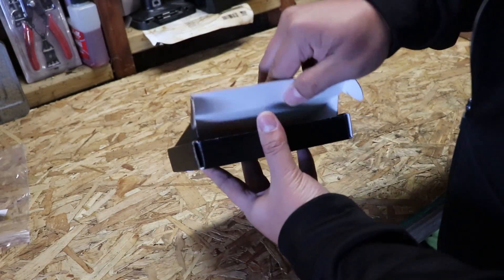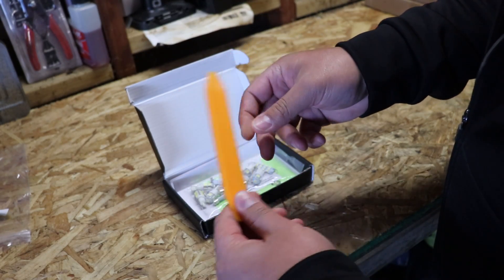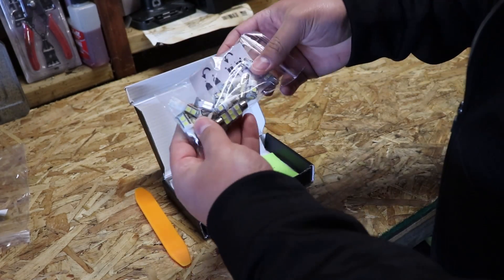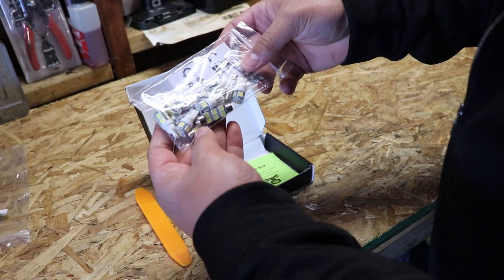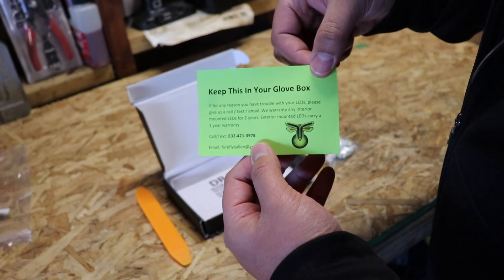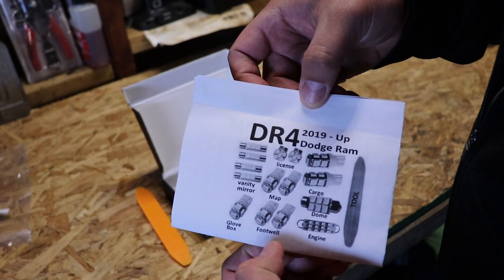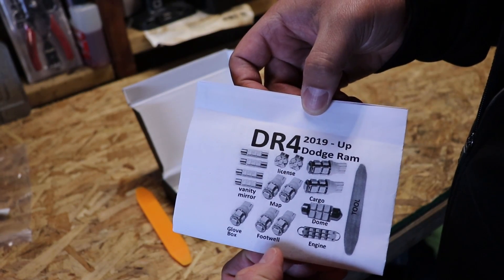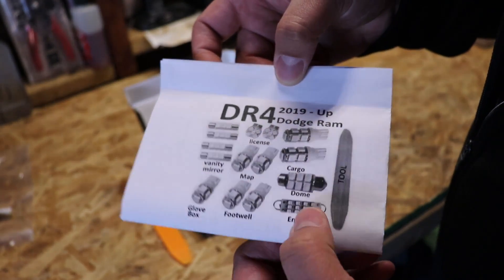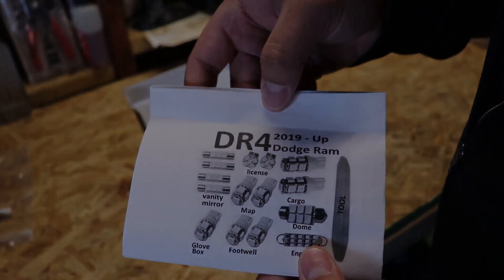Let's take a look at what's inside this box. We got a tool, LED bulbs — this is a 15-piece kit — a little note, and all the different locations for your bulbs. I probably will not be using the engine or the license plate, but everything else I'm going to be using.